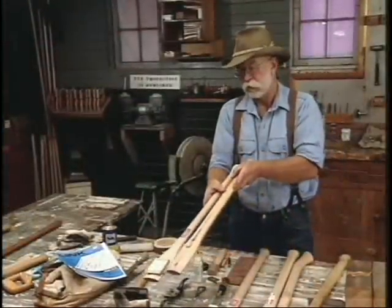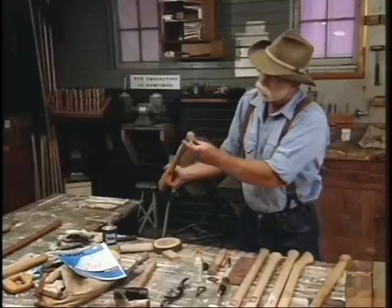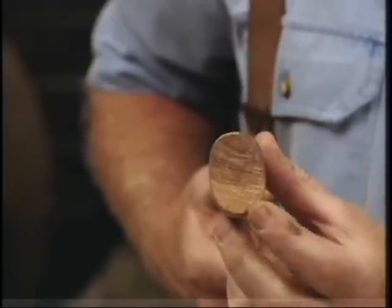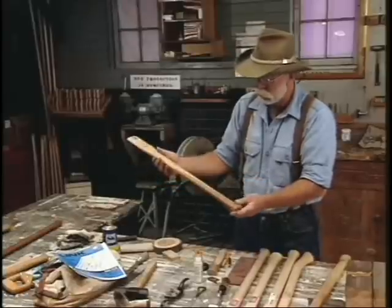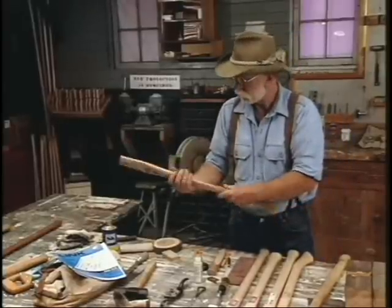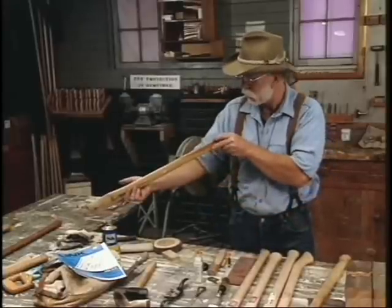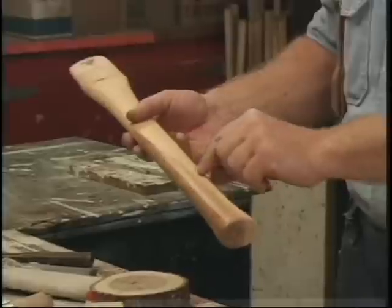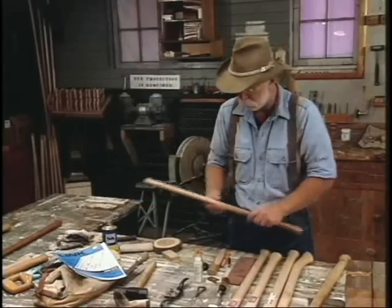This other handle is also a 28-inch double-bit handle, and you can see the grain runs the wrong way on it. If you picture this with percussion — with the grain running that way — it's going to pop it loose under pressure. This doesn't have a good feel to it. It's also got a shellac on it instead of a wax like the Link handle. And it's got heartwood in it. Good hickory handles should not have any heartwood; they should only have the sapwood. You can see the transition between the two here.